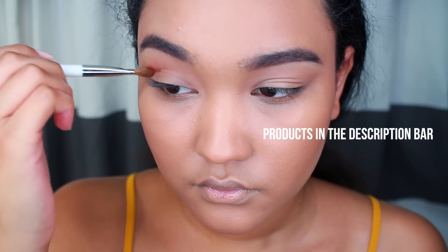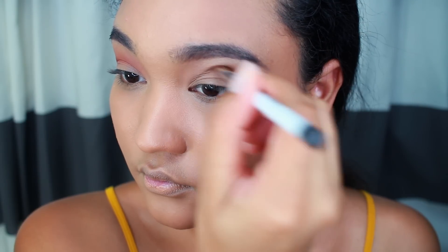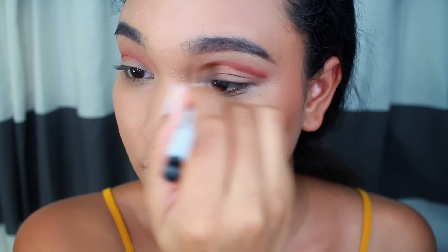Into the crease goes Peach Smoothie from Makeup Geek. This is going to act as a transitional shade as per usual. And then I'm going to pick up Cocoa Bear from Makeup Geek on a Sonia Kashuk flat brush, and that's going to create an illusion like I have a deep socket, which I really don't.